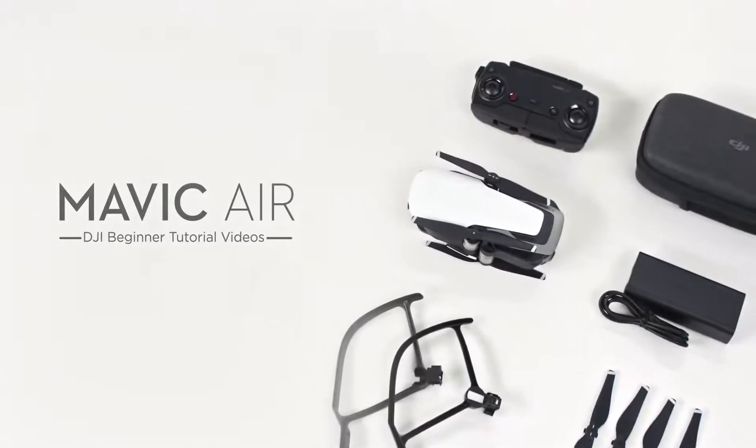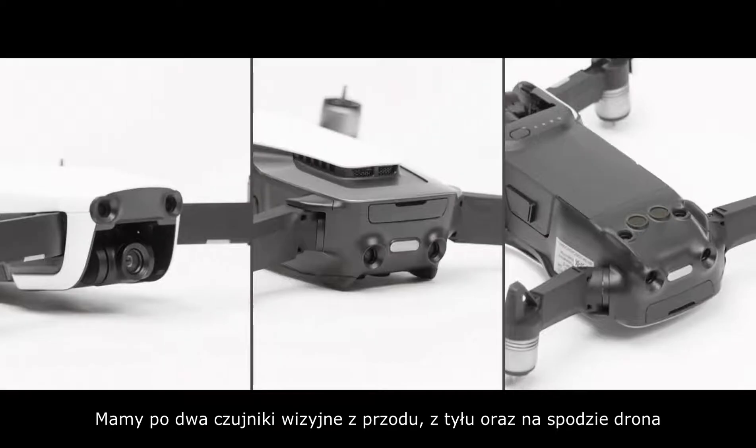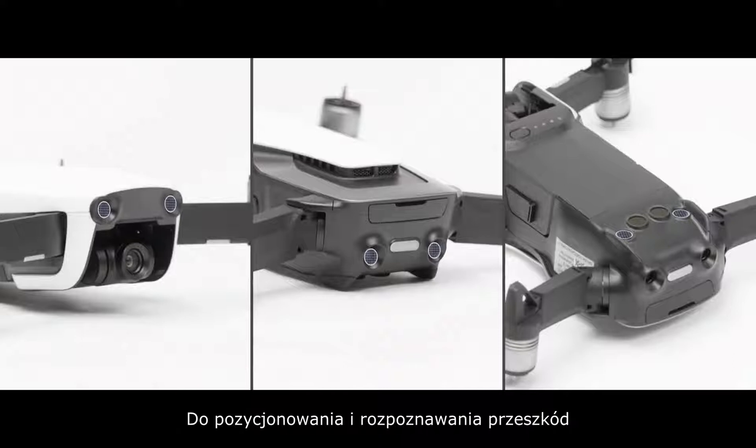Mavic Air: calibrating the aircraft vision systems. There are two vision sensors on the front, rear, and bottom of the aircraft respectively for positioning and sensing obstacles. The sensors have been calibrated before delivery.